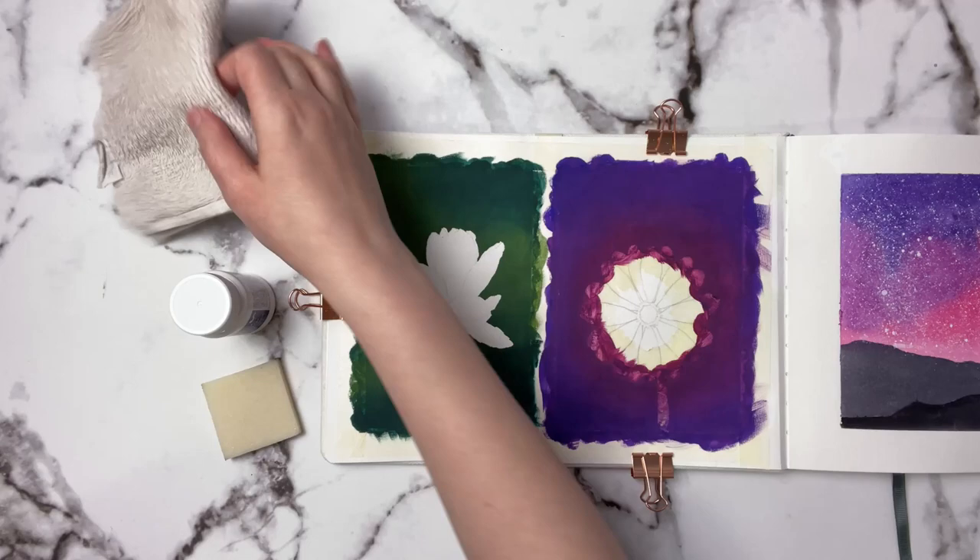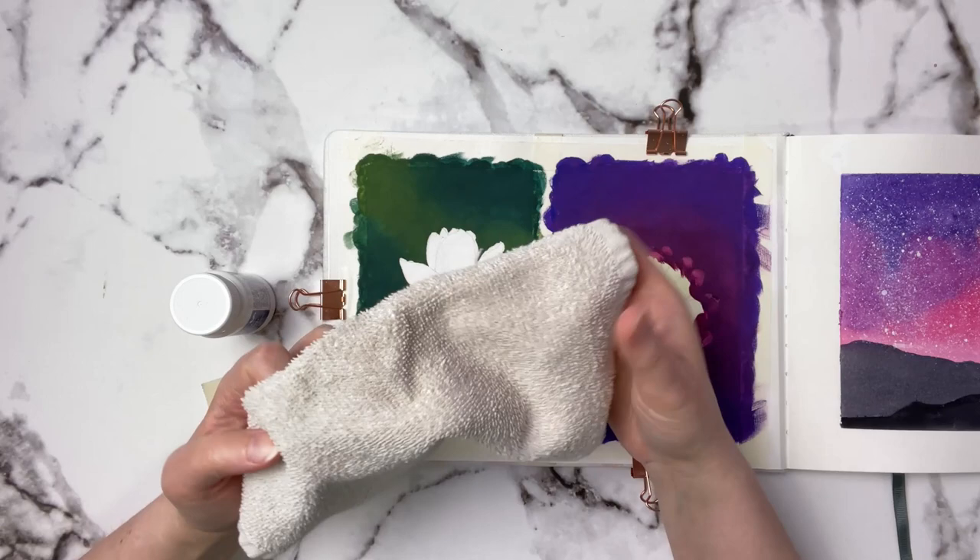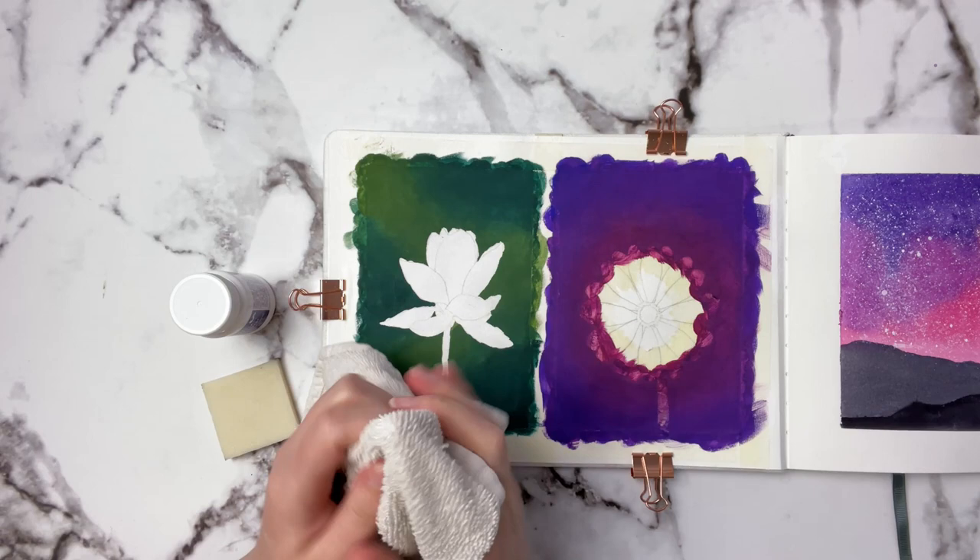Most people have just a washcloth — this is just like a face washcloth from home — and I'm going to show you today how I use this to remove the masking fluid. I'll get the washcloth and wrap it around one of my fingers.